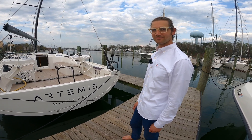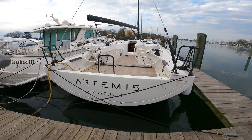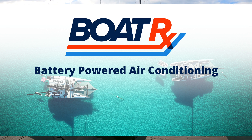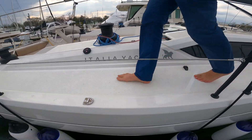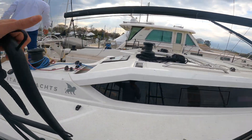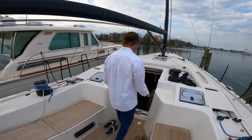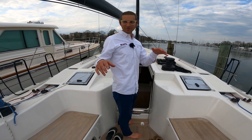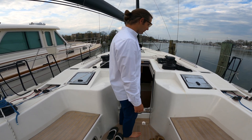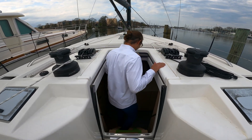Sounds good, let's get on board. It's a pretty sweet boat — I love this cockpit and all this stuff — but this is not a boat review, so I'm going to show you the work we did downstairs. Looks like another fast boat, yeah.